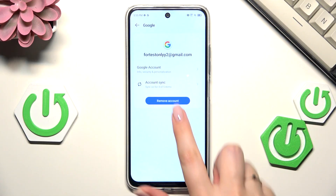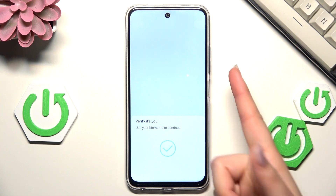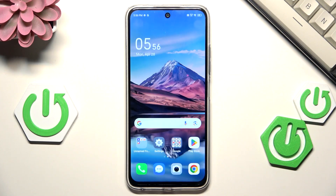Of course, you can also remove the account whenever you want. Just tap on it, tap Remove Account, confirm by tapping Remove Account again, then confirm with your screen lock, and as you can see it will immediately disappear. That will be all — thank you so much for watching, please hit the subscribe button and leave a thumbs up.